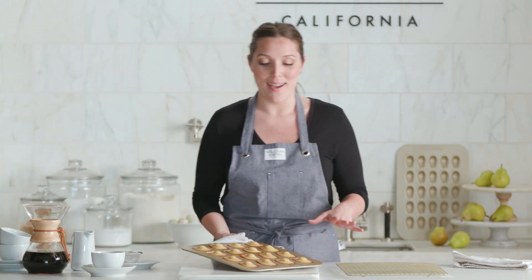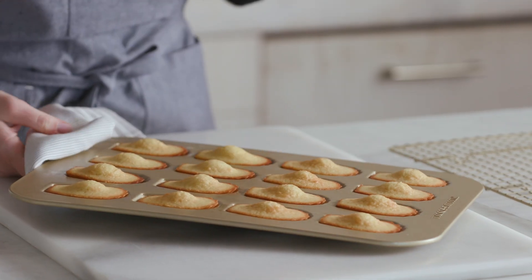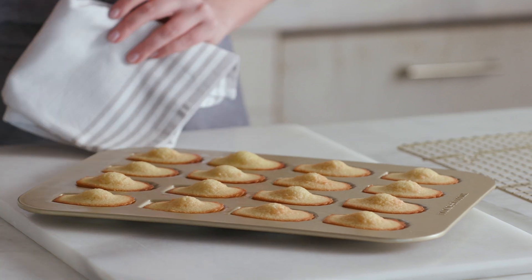Here are the madeleines fresh from the oven. You see this beautiful hump on top — un beau boss, as they would say in French. That's how you know they're legit.